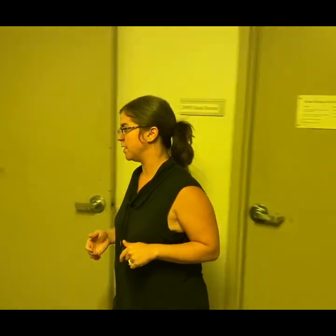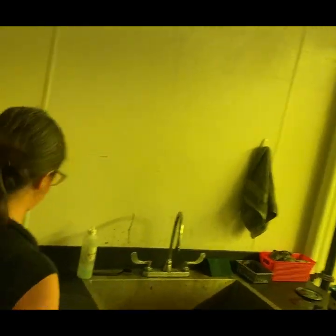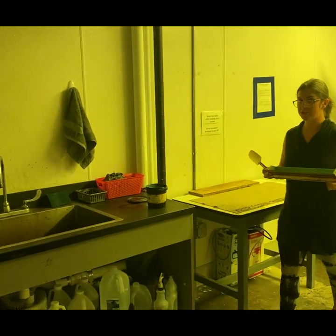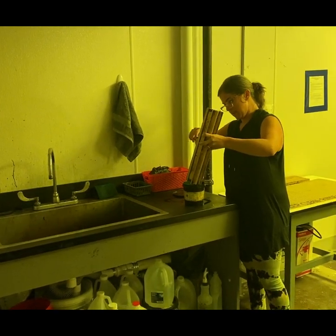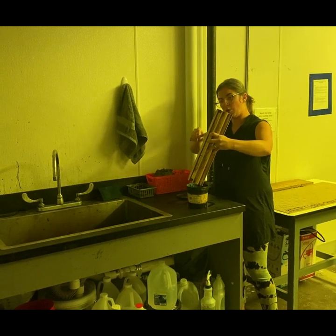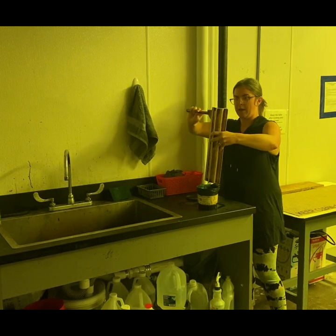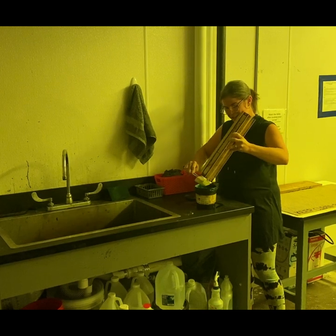One last very important step — we need to clean up. There are spatulas by the coaters for this purpose. I'm going to take all that excess emulsion — remember we used more than we needed — and put it right back into the emulsion container. This stuff is expensive, so I'm going to be really careful to reserve as much as possible and have as little waste as possible.